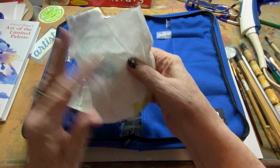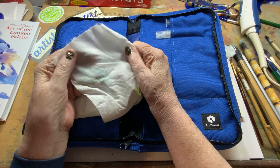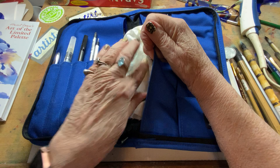I have these wonderful paper towels that I use — they're made from bamboo. They feel like cloth, and you can actually wash them out really well in the sink, dry them, and reuse them over and over. I had a fresh one in here last night, but I think I already messed it up. I'm going to slide that in here as well.